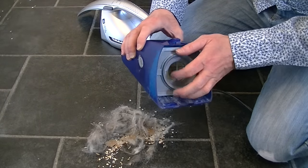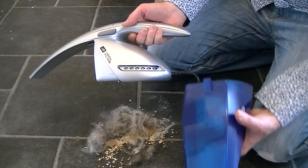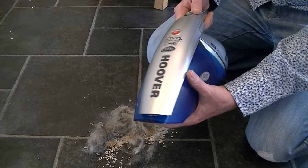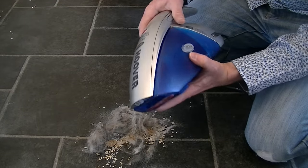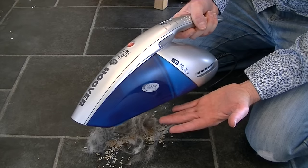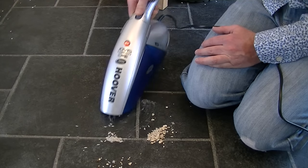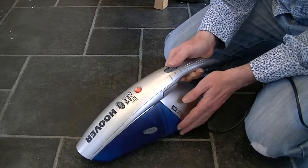All in all, I can't recommend this machine because of its main failing: it blows so much air out at the wrong angle. Hoover need to redesign the exhaust vent. I'll give it this — it's got a good amount of suction power, but it's quite heavy to hold, not all that comfortable, and it's noisy. Great suction power is the only thing I find good about this cleaner.